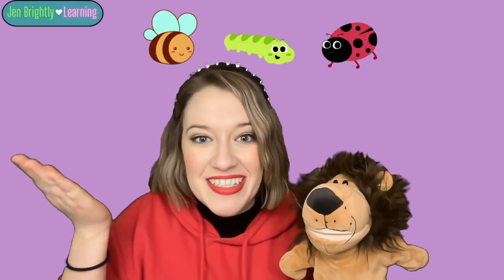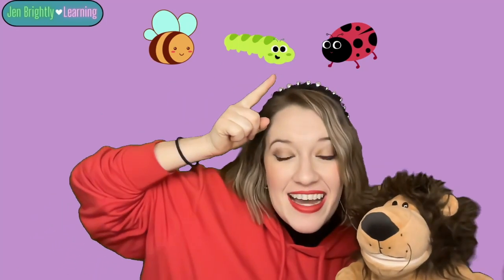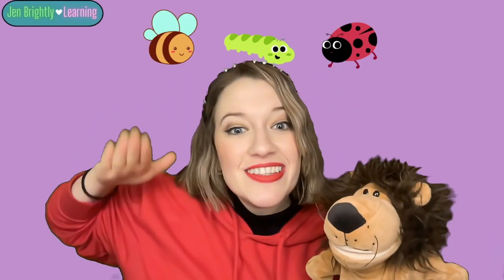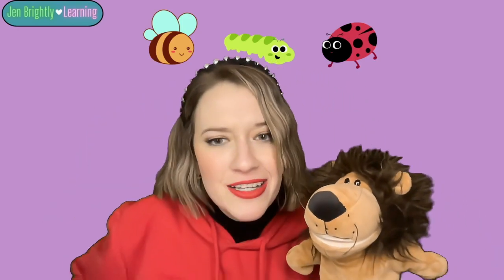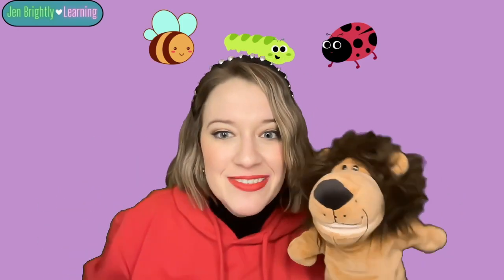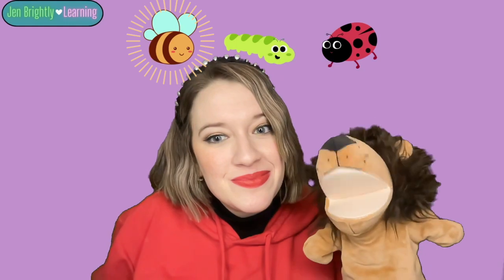Here are our last three words. We have a bee, a caterpillar, and a ladybug. B, B. C, C, caterpillar. Ladybug. Which one starts with the letter B? Bee. Good. Bee starts with the letter B.